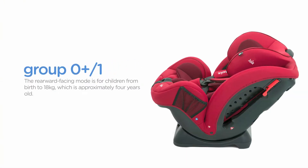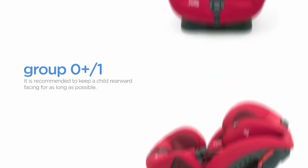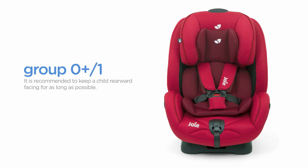The rearward-facing mode is for children from birth to 18 kilograms, which is approximately 4 years old. It is recommended to keep a child rearward-facing for as long as possible. This is why Stages has an extended rearward-facing rating up to 18 kilograms.